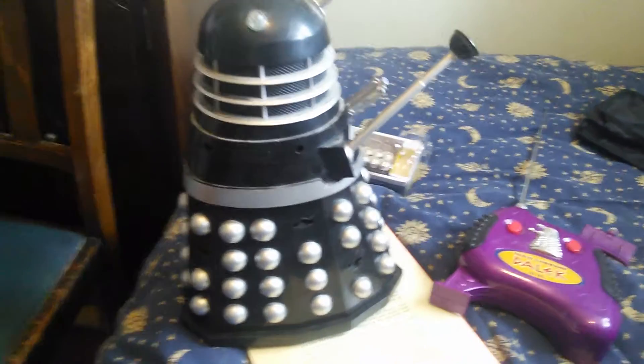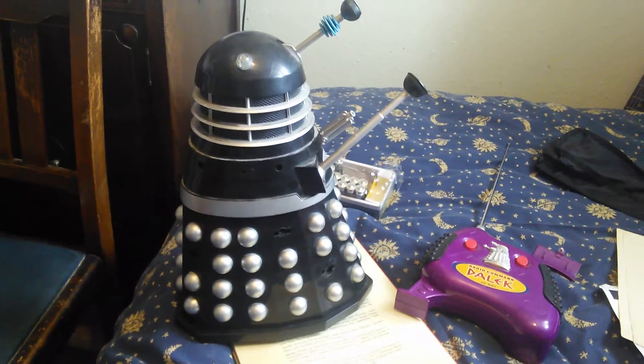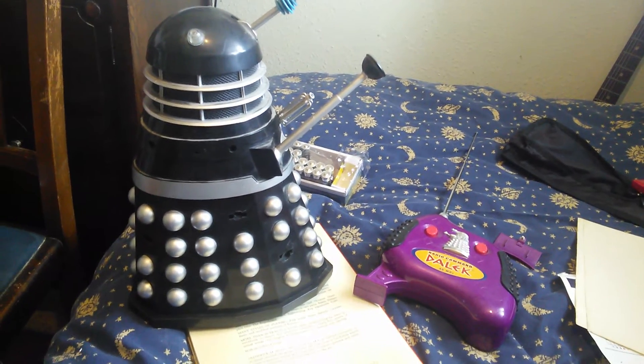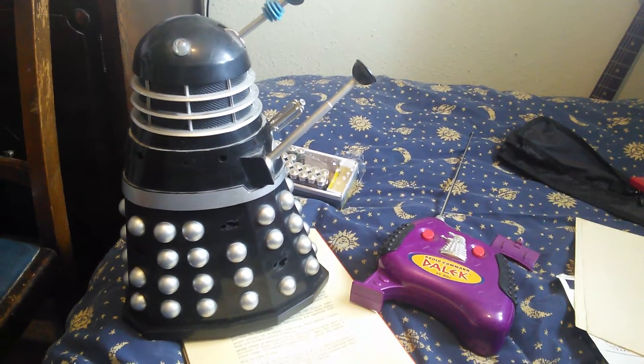This is a quick video on how to get into one of these early 18-inch radio-controlled Daleks, which is the model from the original 1960s film.